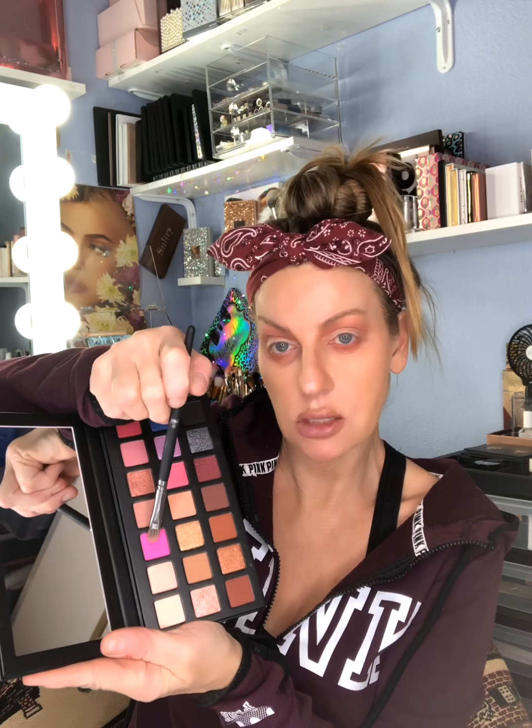I'm using Tarte Shape Tape as an eye primer to give a sticky base for the powder shadow to stick to — just a little bit, not too much. I want a bright, poppin' pink lid, so I take this Barbie pink shade and place it right over the primer.